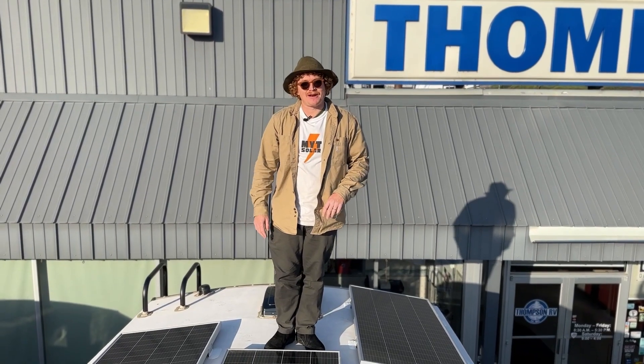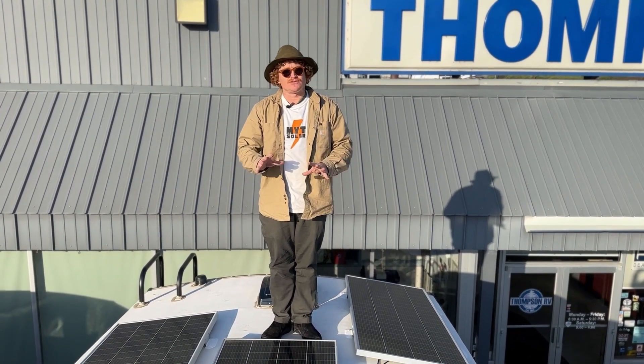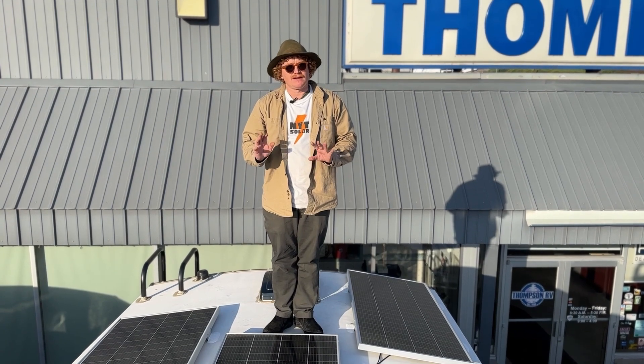These are the Rich Solar 200 watt panels. We love Rich Solar panels, so it's really nice to have these on this RV straight from the dealership. This thing is ready to go — 1200 watts up on the roof.